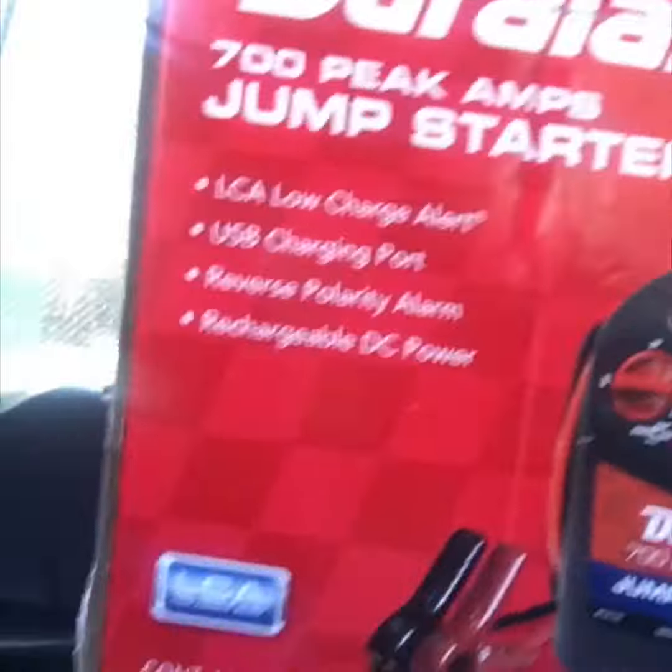Hello everybody, I just wanted to do a review on this battery starter that I purchased — the Duralast. I don't know if you guys have one or not, but I think everybody should get one of these. It took me a minute to finally get a battery starter. I have jumper cables in my trunk, but it's nothing like having a battery charger pack starter.